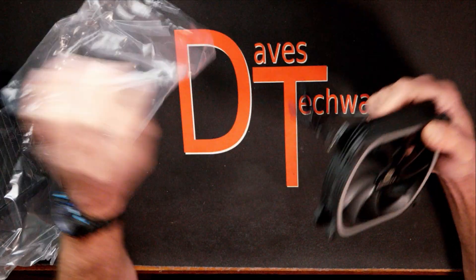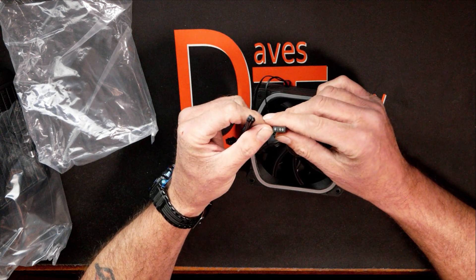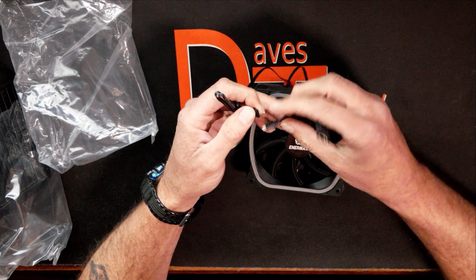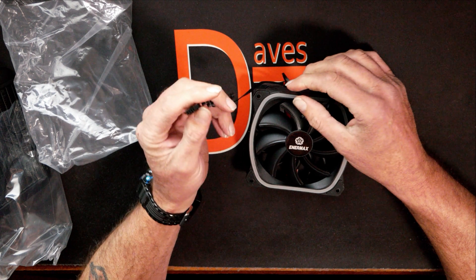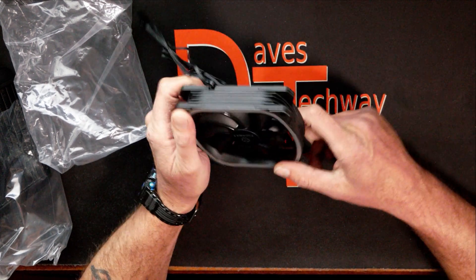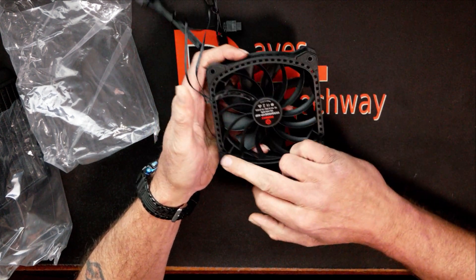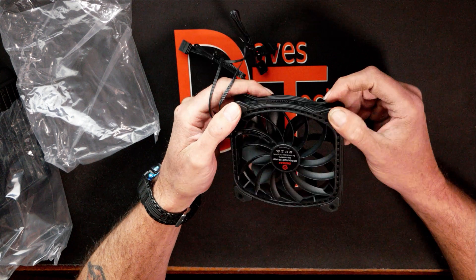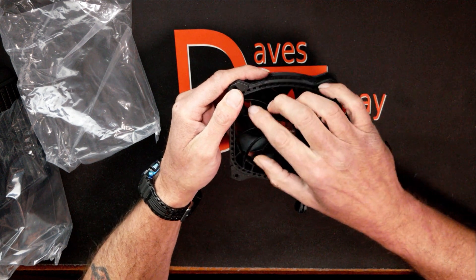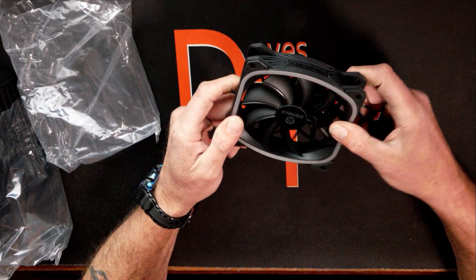Starting with the fan — looking at the cabling, you have your standard 5-volt ARGB header pin connector with a pigtail on it if you want to daisy chain your ARGB. You also have a 4-pin PWM fan header. It does have some ARGB lighting around the fan housing. It's a pretty stable fan with rubber padding on it to eliminate vibration between the fan and the radiator. It's got a few more fins on the back housing to hold the motor in place than most fans.